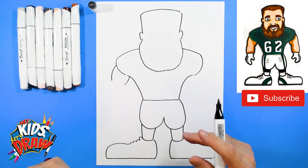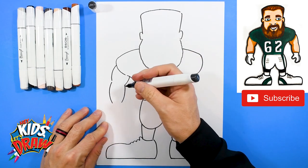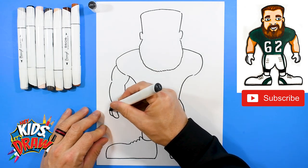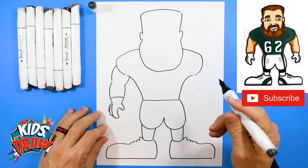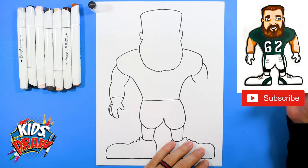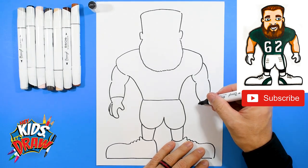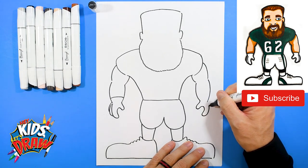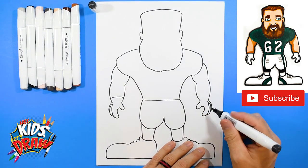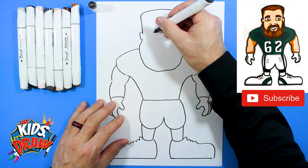For the arms, we're just going to draw some big muscly arms. Bicep coming out — the bicep is that muscle when you flex your arms that kind of pops out. Curve to the wrist, do a thumb, curve out and connect to the wrist. Fingers kind of hiding over there — big gloves that protect their fingers from blocking the defensive players. Over here there's the bicep, curve down to that wrist, thumb, connect to the wrist, fingers hiding behind the other fingers, and bring that glove up.